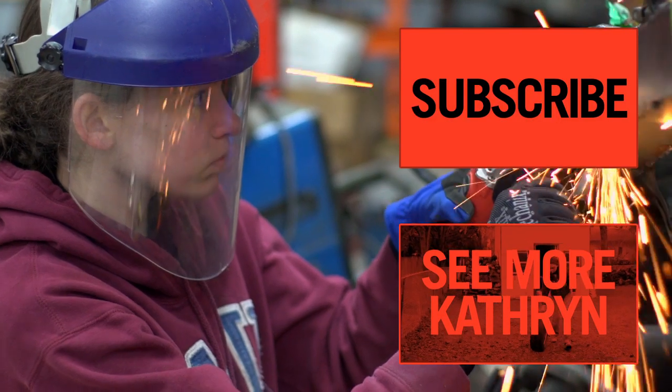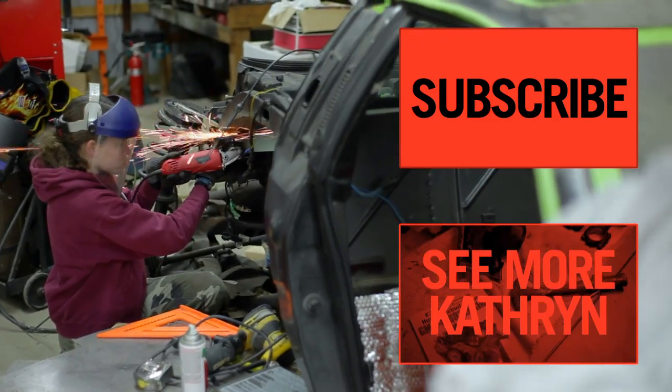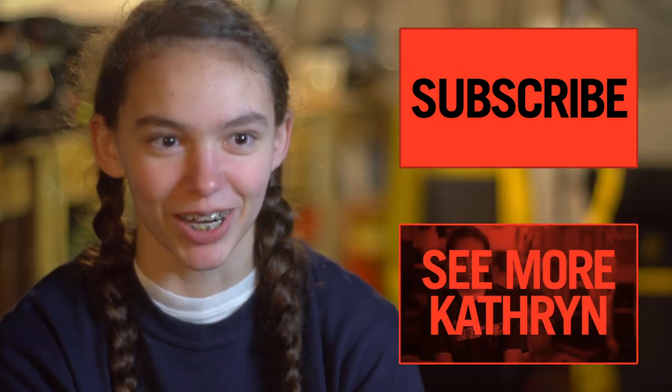She kind of breaks the mold of what we think of as what girls are interested in versus what guys are interested in. She's an individual — welding, grinding, cutting, sanding. She says she'd much rather wear grease than makeup.